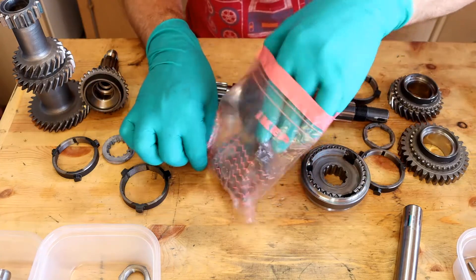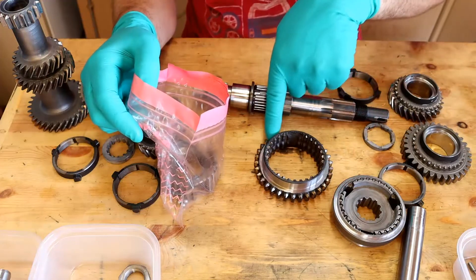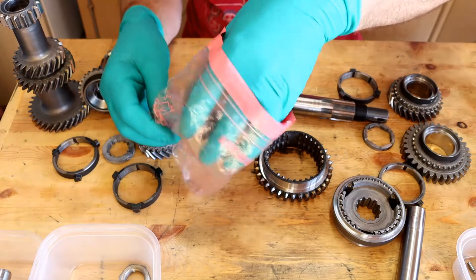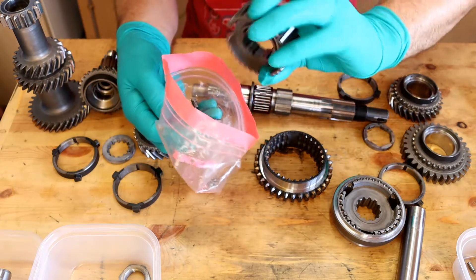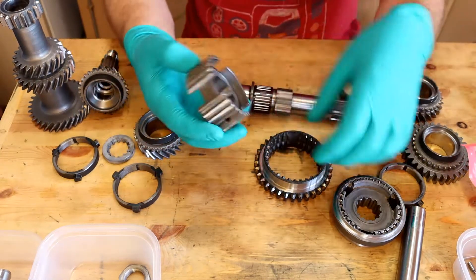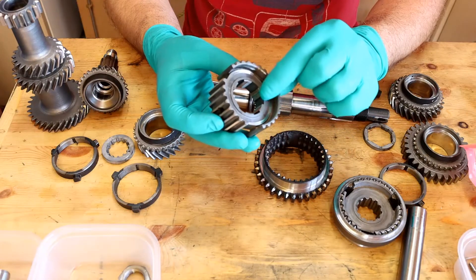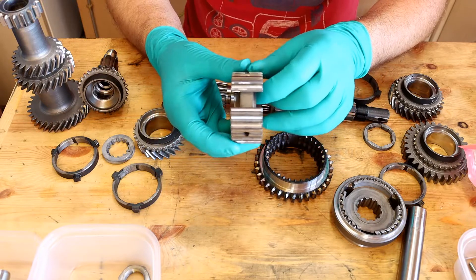So there we go, that's the outer part. The outer part is what the selectors push over, and this is the inner part. Make sure the springs are out — three springs, three balls. With this one, this little lip in here is very similar on both sides, in fact there is a little difference.